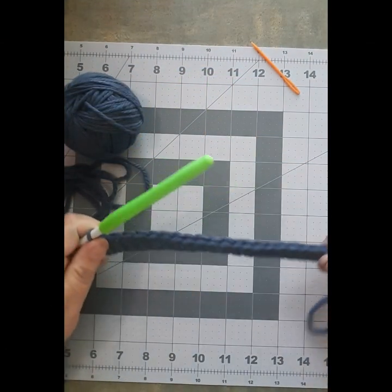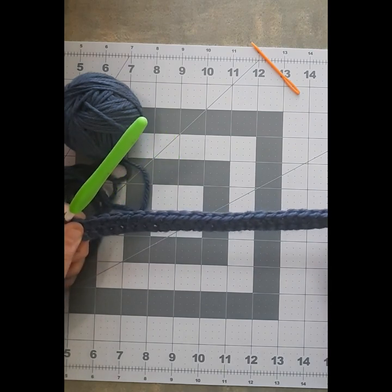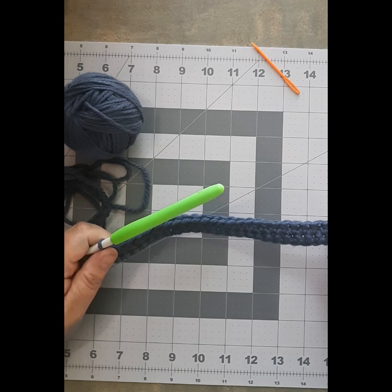Hello and welcome back to Chickadee Tree Creations. Today I am going to show you how to do a double crochet.